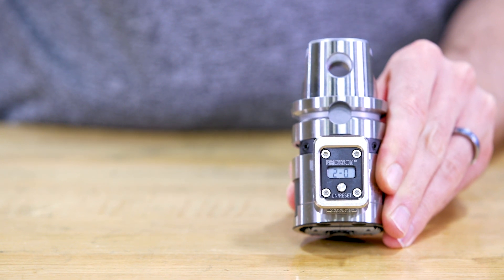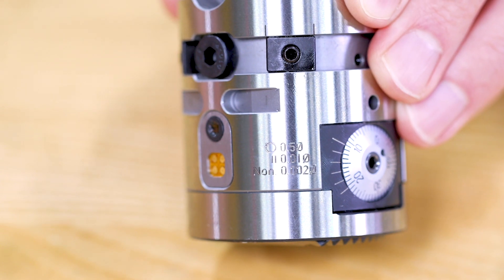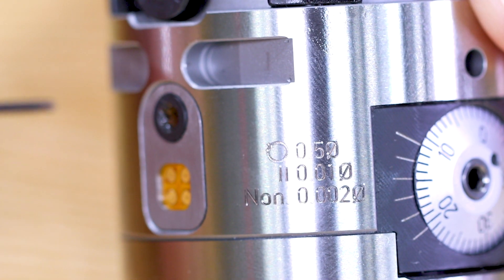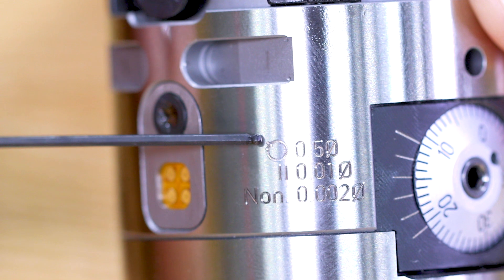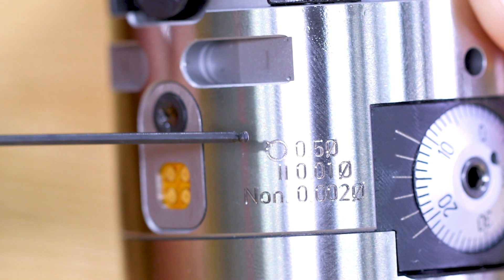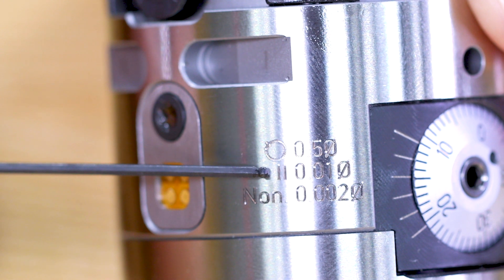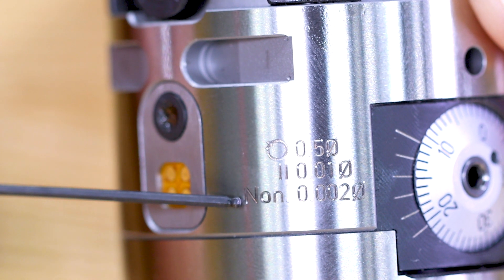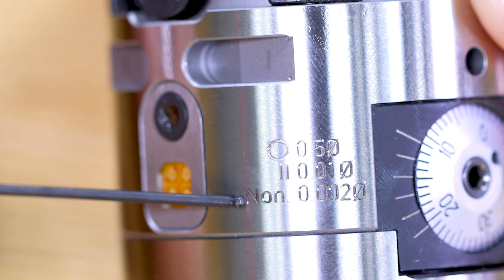Before I show you how it works, let's pay attention to the laser etching here. If you want to adjust the tool manually without the digital display, you can. One complete 360-degree turn of the scale represents a 0.5 millimeter adjustment in diameter. One scale mark on the rotating scale represents 0.01 millimeters adjustment in diameter. One vernier scale mark represents 0.002 millimeters adjustment in diameter.